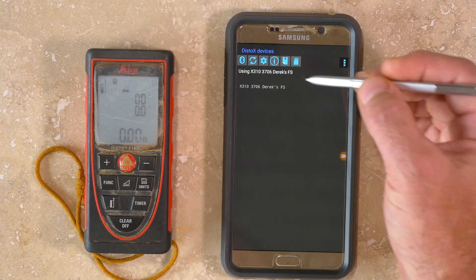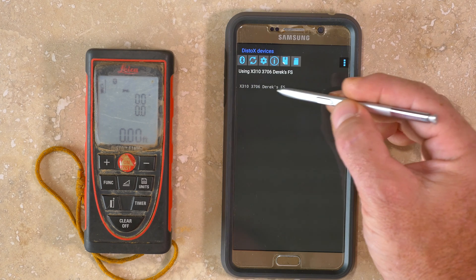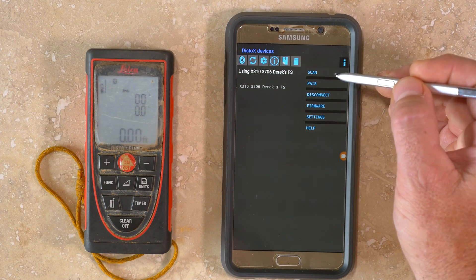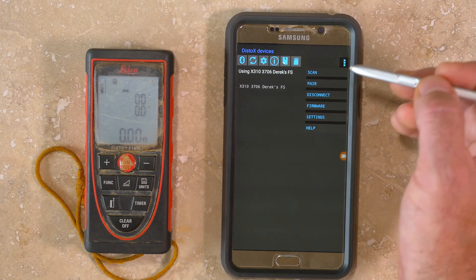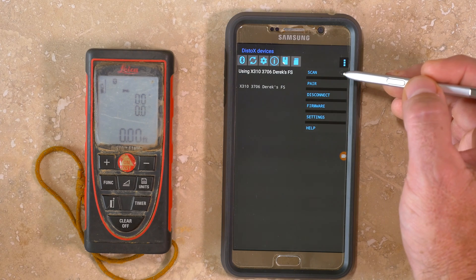From the main menu, by tapping the DISTO-X icon, you can open the DISTO-X devices menu. If you've already paired a DISTO-X with your Android device, a list of devices will be shown. To pair a new DISTO-X, use the Options menu. Ensure the DISTO-X is turned on and the Bluetooth icon is shown, then select Scan from the Options menu.